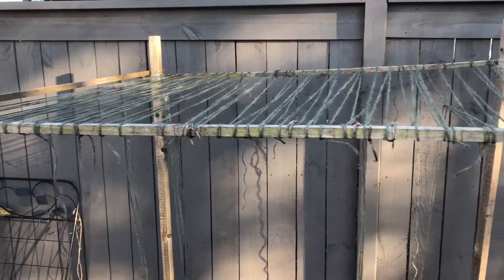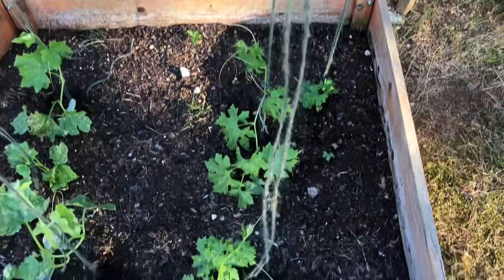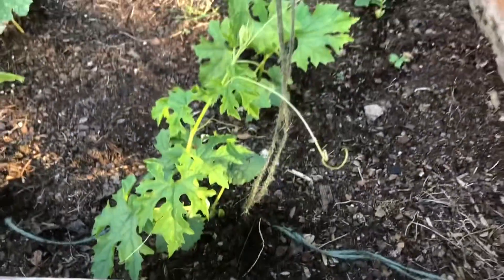Hi friends, I just wanted to quickly show you a trellis that I built using 2x2s. You can see the frame — I just tied it up with jute twine. That's what I put running across at the top also.